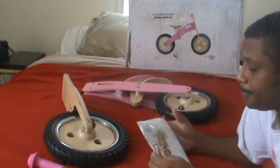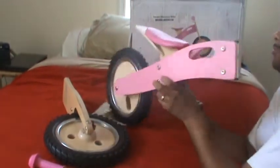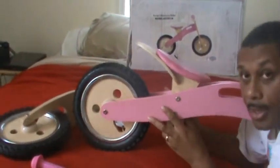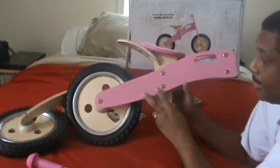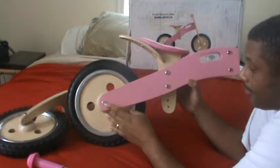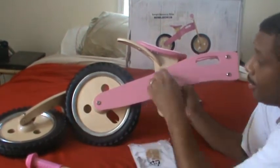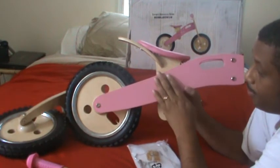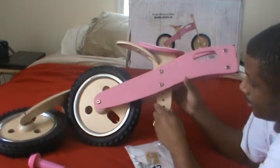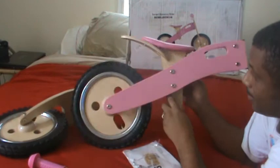The seat, which is pretty standard on wooden bikes, is not a quick-release. You have to use the tools that come in the package to unscrew both sides, adjust your seat, then put them back in. You get about three adjustment points for the seat height.